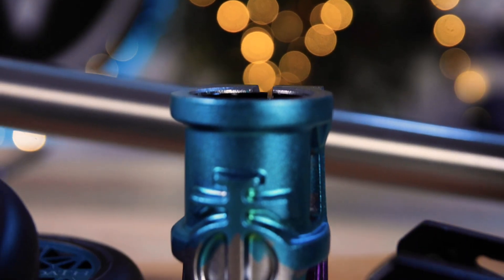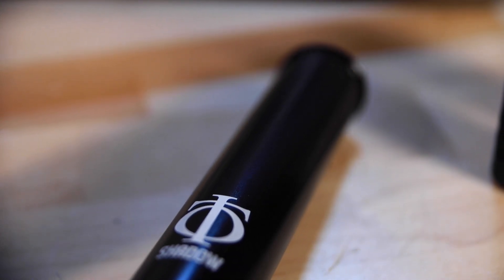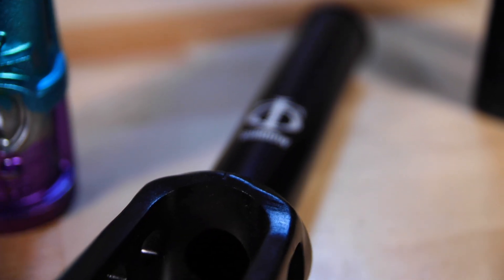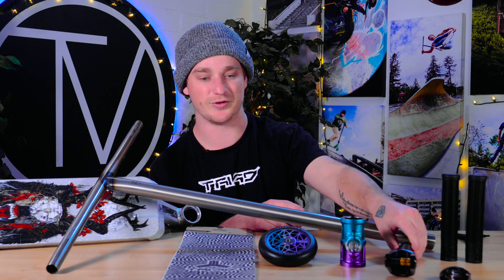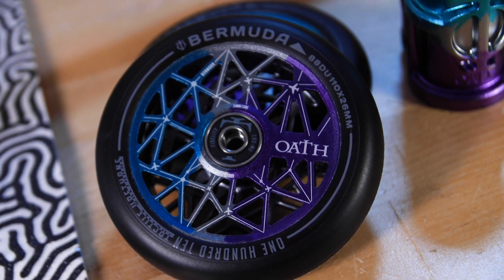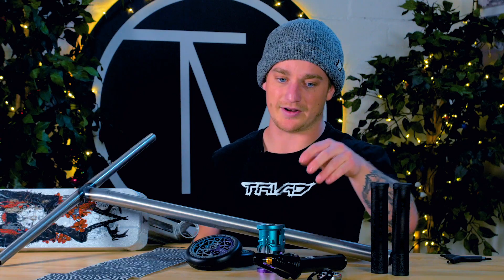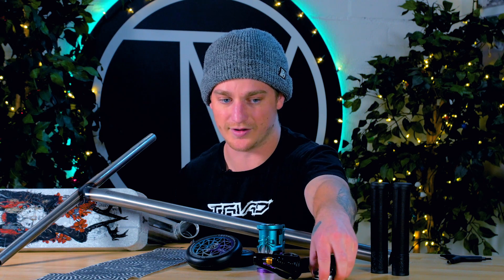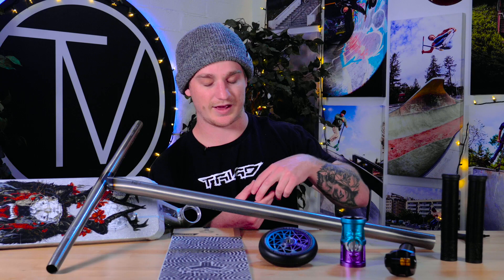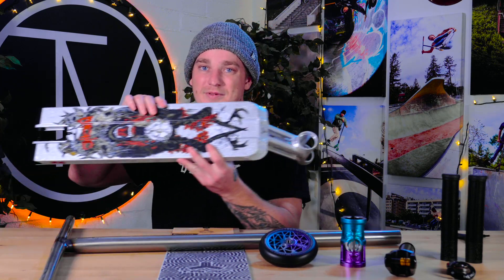From there we go to the Oath cage clamp in this nice triple anodized colorway, then down to the black Oath Shadow SCS fork — compatible with SCS or HIC, and it comes with two different size spacers so if you're riding wide-boy wheels you can run those as well. From there, the Oath Bermuda 110 by 26 wide wheels — 26 wide urethane but actually a 24 millimeter wide core, so you can ride these on pretty much any fork on the market. And the Vault Velocity headset.